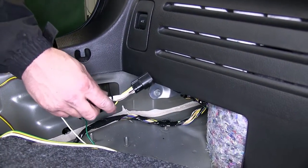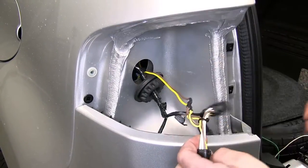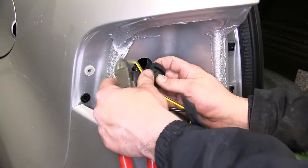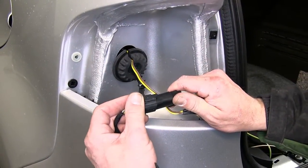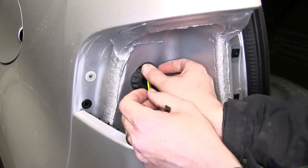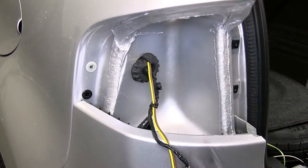Next we'll repeat the same process, taking the yellow wire connector and feeding it up behind the driver's side tail light assembly. We'll cut a slit in the grommet, feeding the wire in. Then we'll plug the yellow wire connector into the manufacturer's wiring and the other end of the T-connector into the tail light assembly. We'll secure the wiring with a zip tie, cut off the excess, and then reinstall the driver's side tail light assembly.